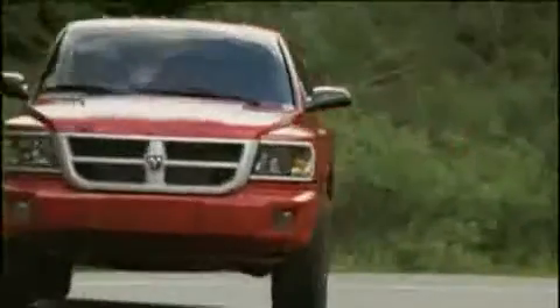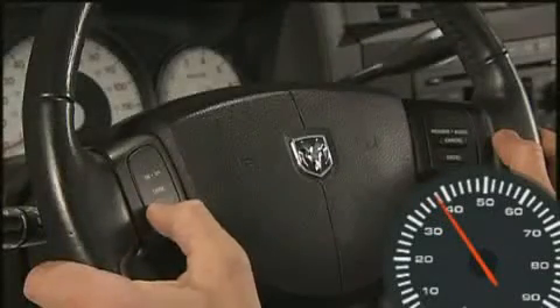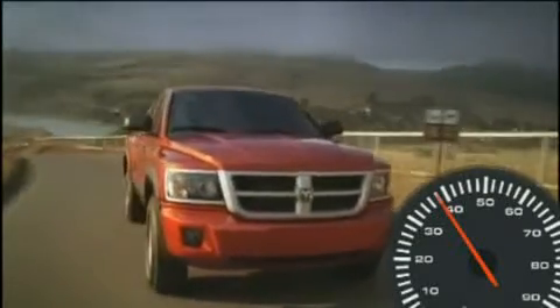To set a desired speed, accelerate to the speed you want to maintain. Then simply press and release the set button. Take your foot off the accelerator and the vehicle will operate at the speed you have selected.